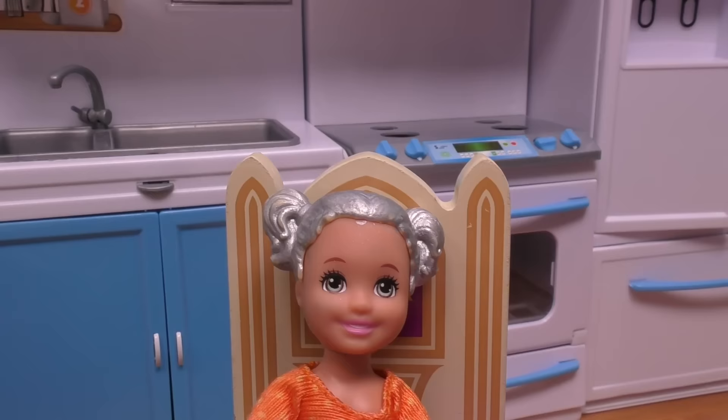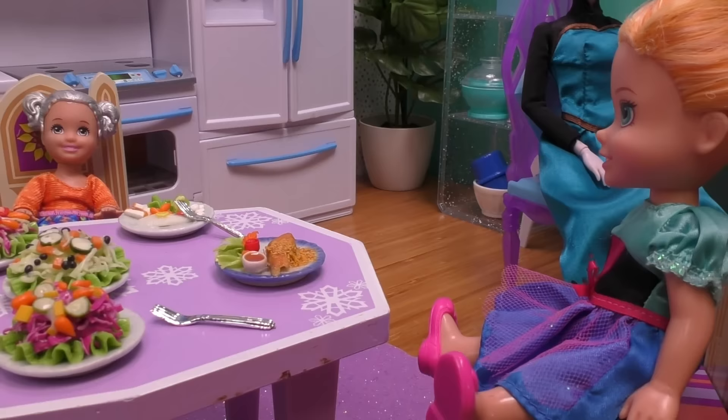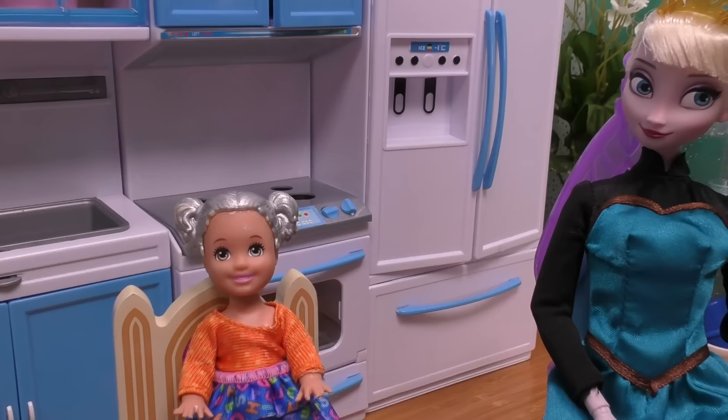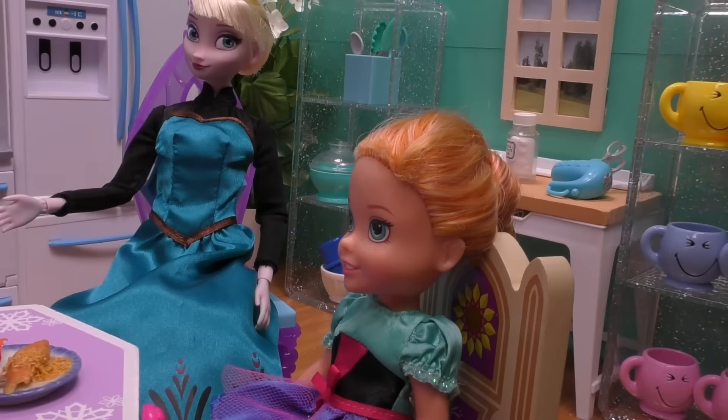Is the tooth fairy gonna come tomorrow or tonight? You mean tonight or tomorrow? Well, to answer your question, she will come tonight — no more waiting. Once the tooth is under the pillow she'll come, so don't worry. Then I want to get ready for bed! That's a very smart decision, Snowflake. I guess everybody should get ready for bed.